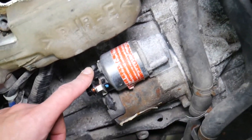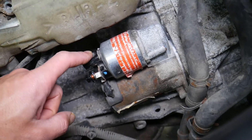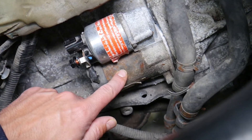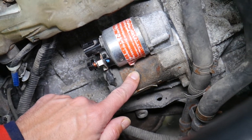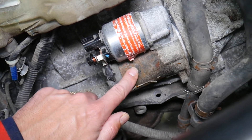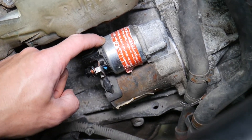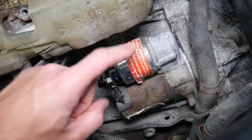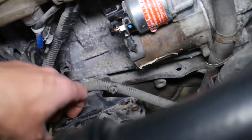The number one thing that can cause a Hyundai Santa Fe not to crank is a bad starter, especially on high-mileage cars or vehicles exposed to salt water. The starter can get water and corrosion inside, which will affect it. That's one key reason the car may not start.